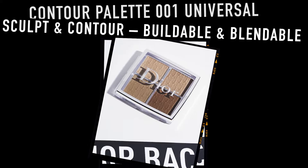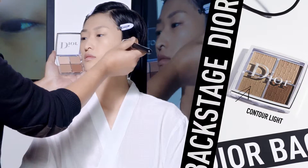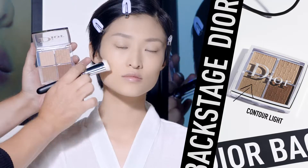How to perfectly contour with the Dior Backstage Contour Palette. First, apply the light matte shade with the contour brush under the cheekbones and on the jawline.